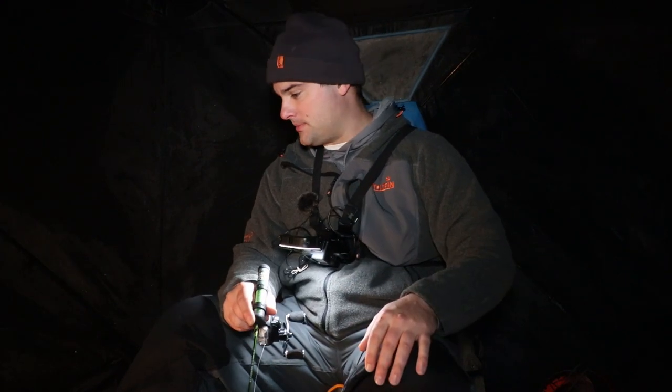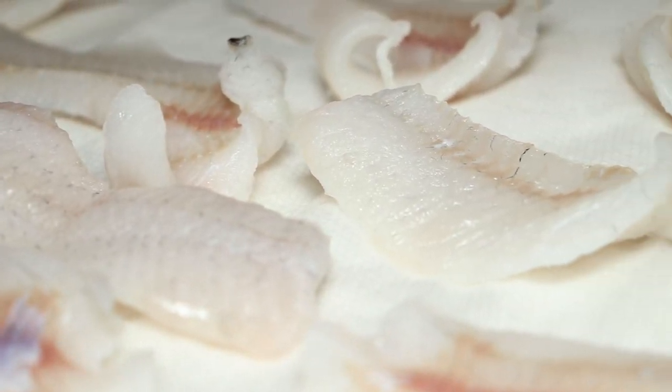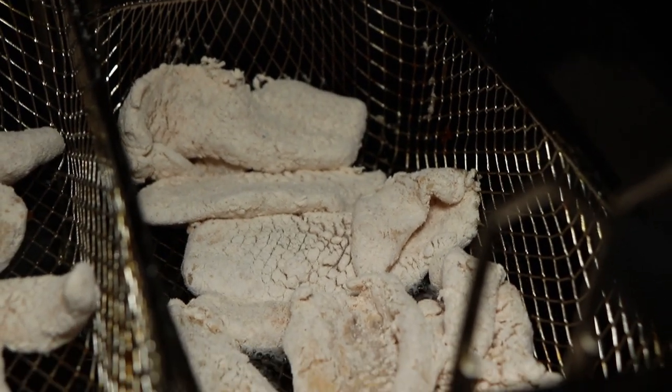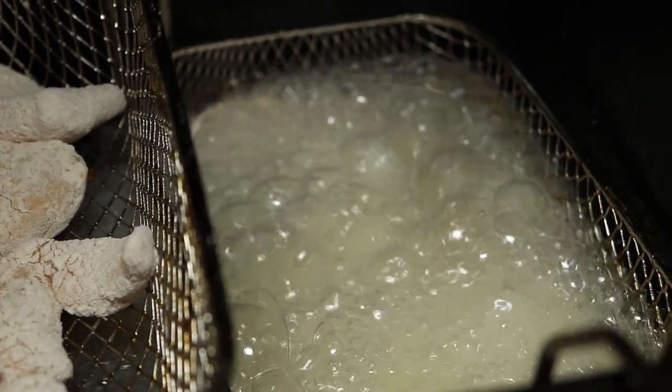Caught a bunch of fish last night on that dead stick rig. It's always helpful to have more than one rod in the water if it's legal — in Wisconsin we can have up to three. Filleted them up last night but forgot them in the fridge, so we'll cook them up when we get back. I'm gonna do a bread batter mix with a little bit of dill for tanginess and a little cayenne pepper — then enjoy those for dinner.